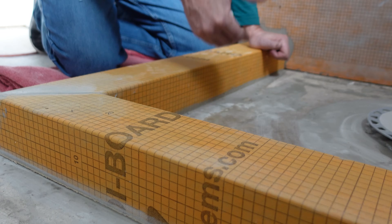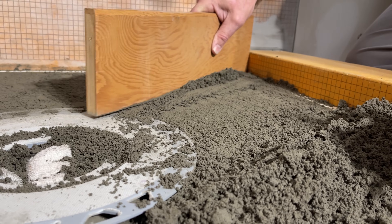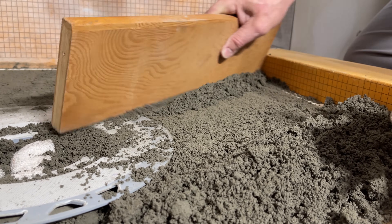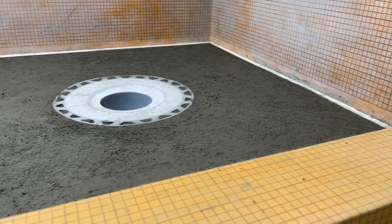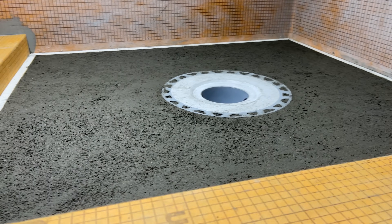Now it's ready for the pre-slope. In this video we're going to show you how to get a perfectly sloped, professional-looking pre-slope, plus we have a trick up our sleeve that is super DIY friendly and we can't wait to show it to you. Let's get started.